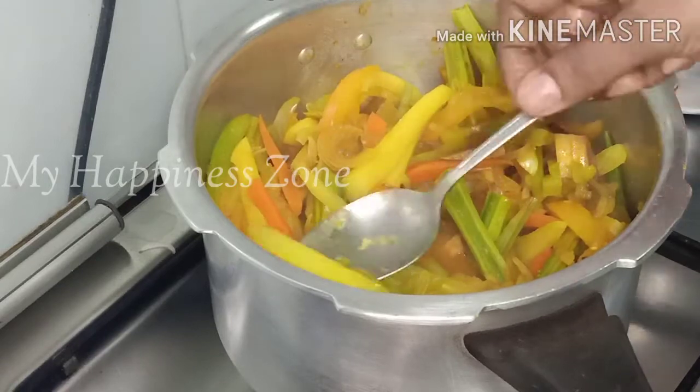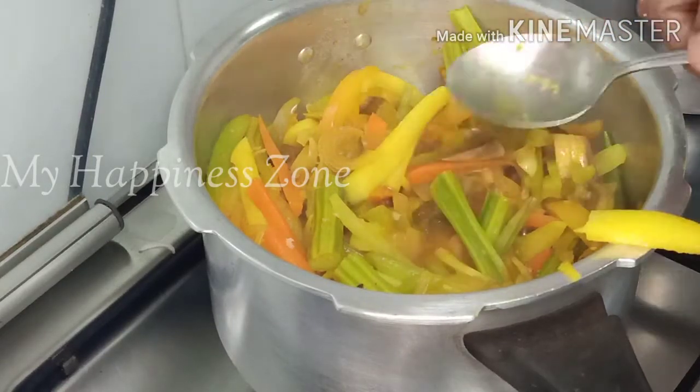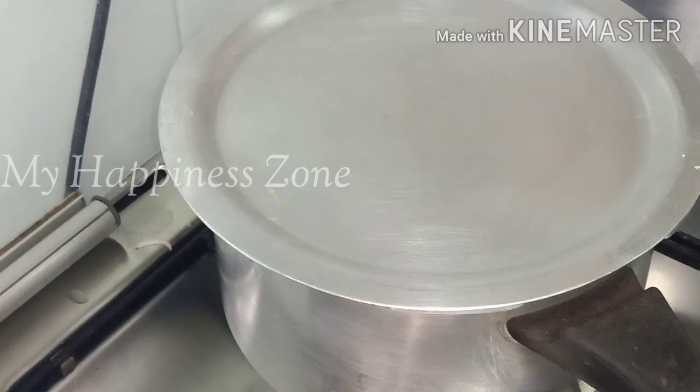Add some more pepper and we will add a little bit of it. The pepper was put in the pot. I have used a lot of pepper in this.